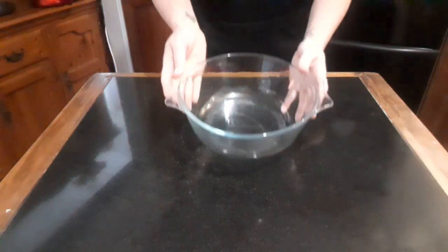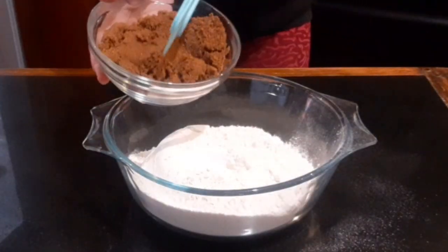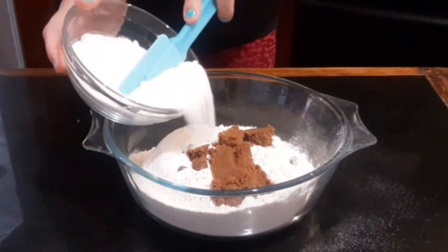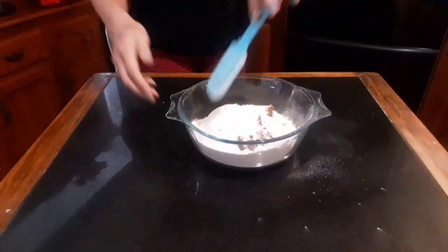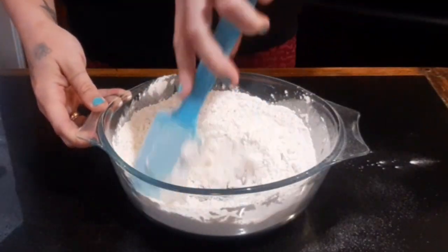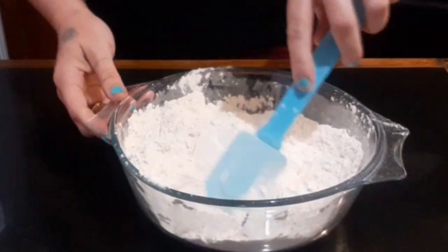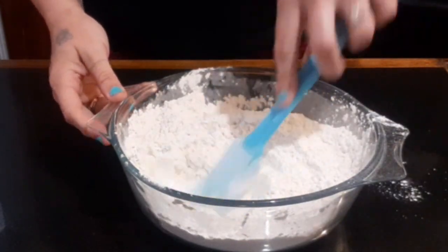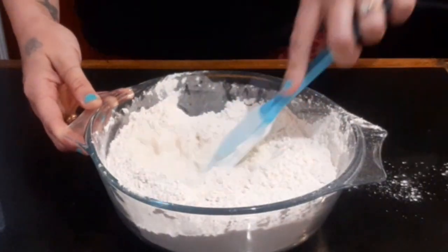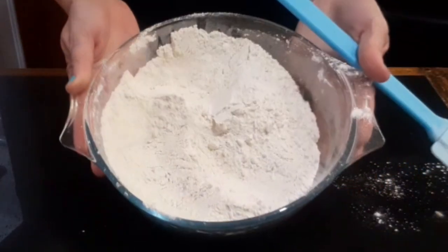While that cools we need to prepare our dry ingredients. In a separate bowl add your flour, half your brown sugar and half of your caster sugar. There's no need to sift the flour because mixing it like this is going to take out any lumps anyway. Stir it all together until all the sugar is combined, remembering to scrape the edges. Using the spatula I'm pushing more than stirring to make sure I'm breaking up all those clumps of brown sugar. When you can see it's all combined you can pop it aside.